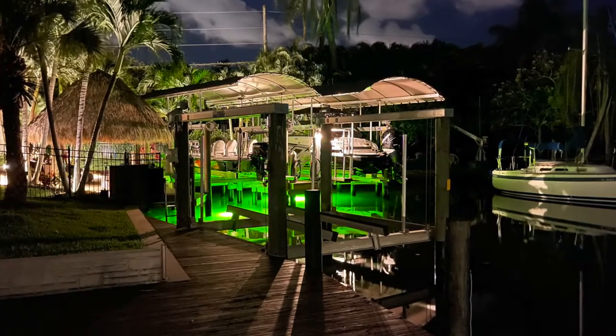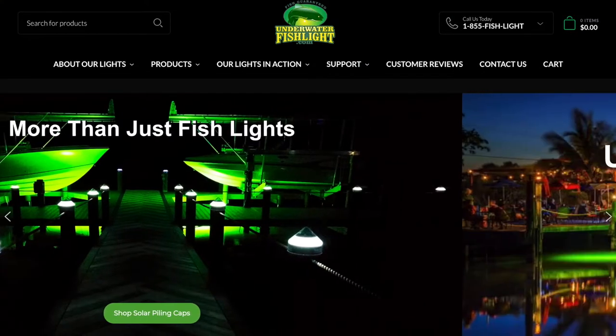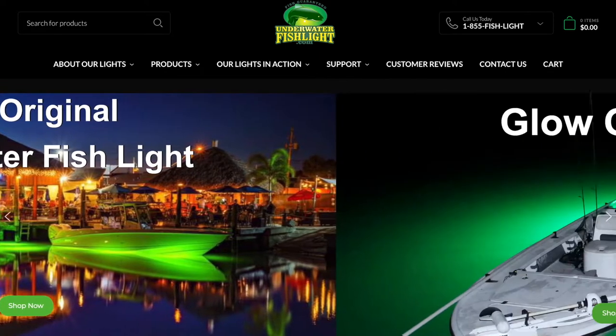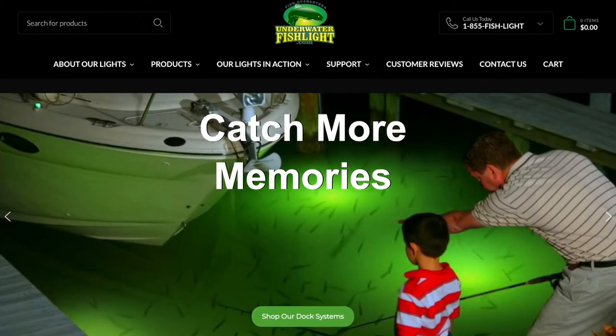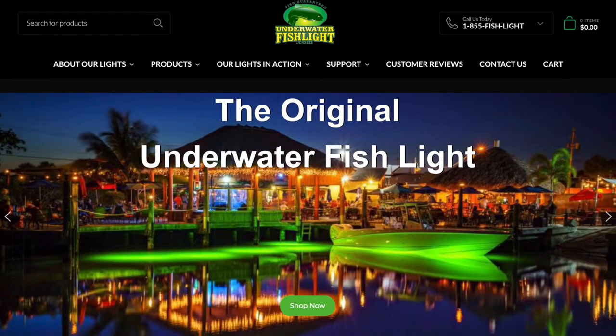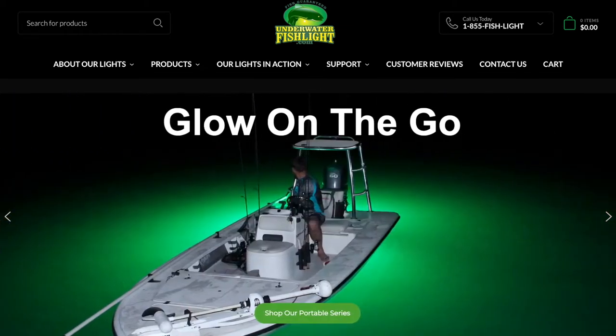Here's what it looks like on their website, underwaterfishlights.com. You might look at a picture and think it's enhanced — it totally isn't. This is exactly what you will get. They sell more than just dock lights; they sell lights that hang down under your boat and run off 12 volt. After about 30 days — and I'll take you through the whole process from about three days in the water all the way to 30 days when the snook finally came in — I just couldn't be happier. It's a pretty long video but I show you everything, so stay tuned.